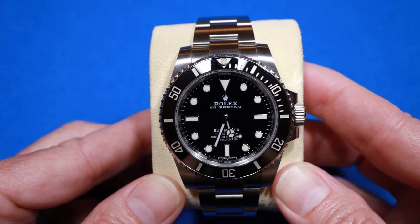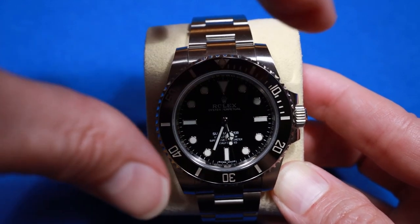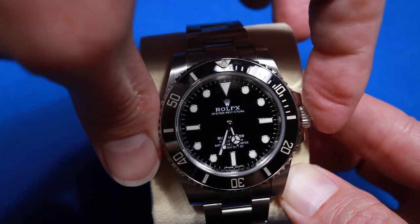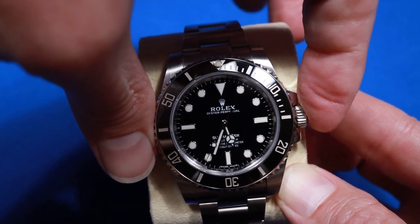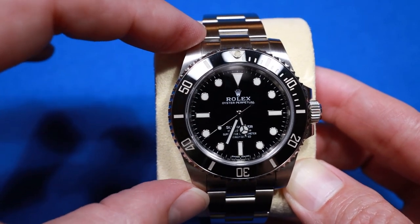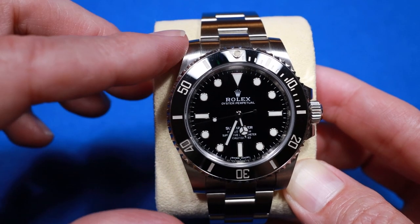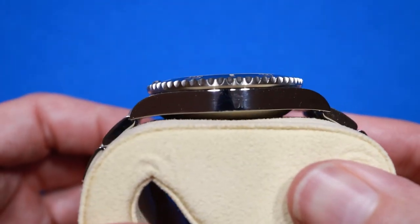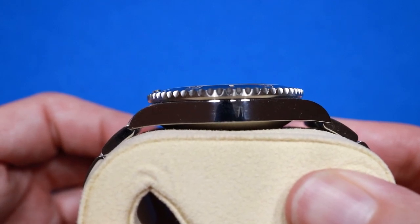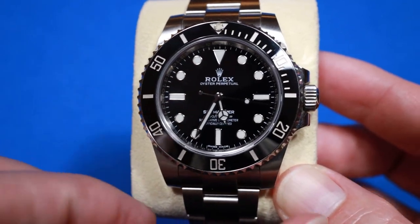Also new for the 114060 is the SuperCase. It still measures 40mm in diameter and 44.5mm to the outer edge of the crown. It measures 48mm from the top lug to the bottom lug, and 51mm if you include the solid end links. The watch is 12.5mm thick and weighs just over 150 grams.